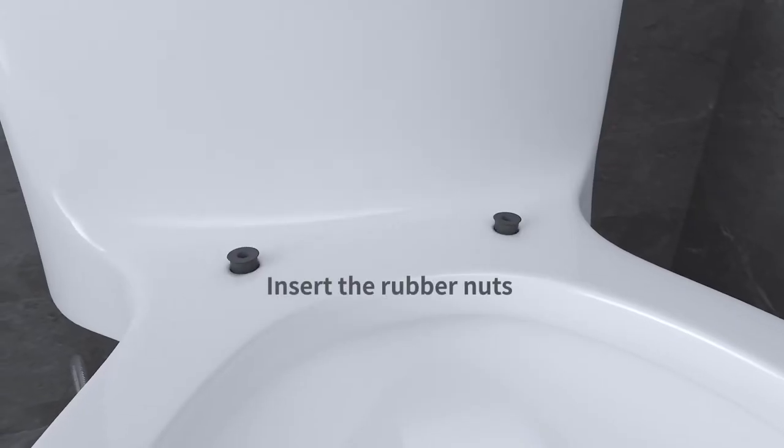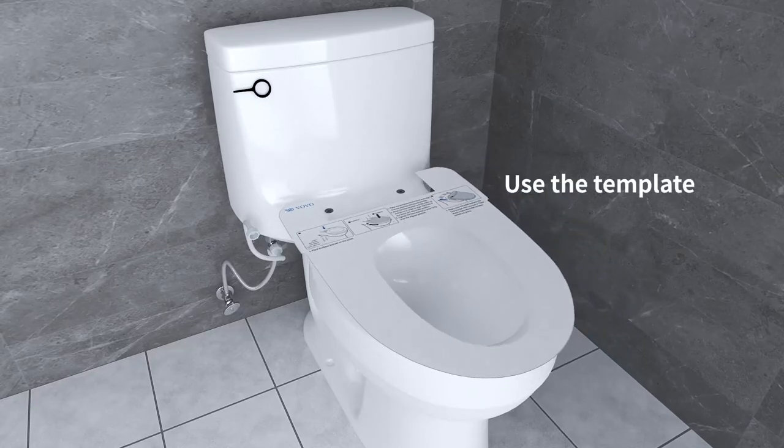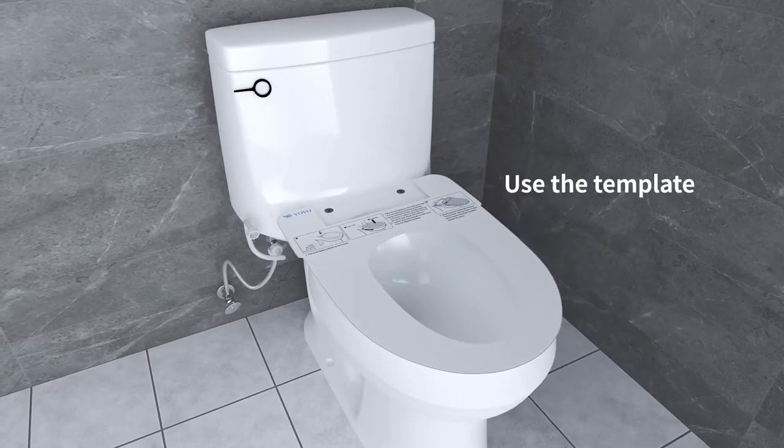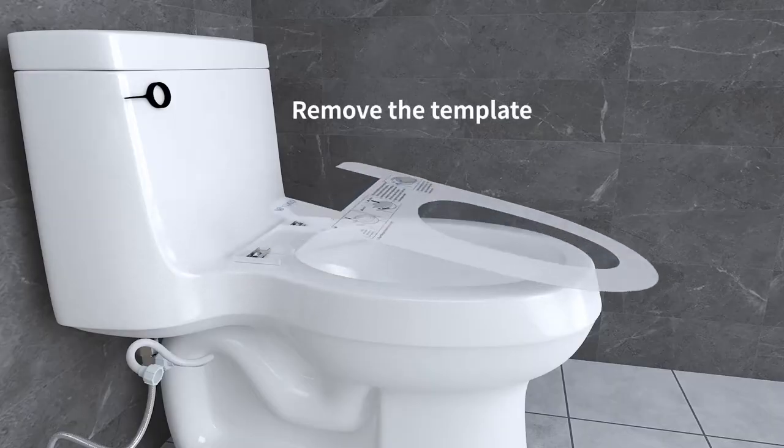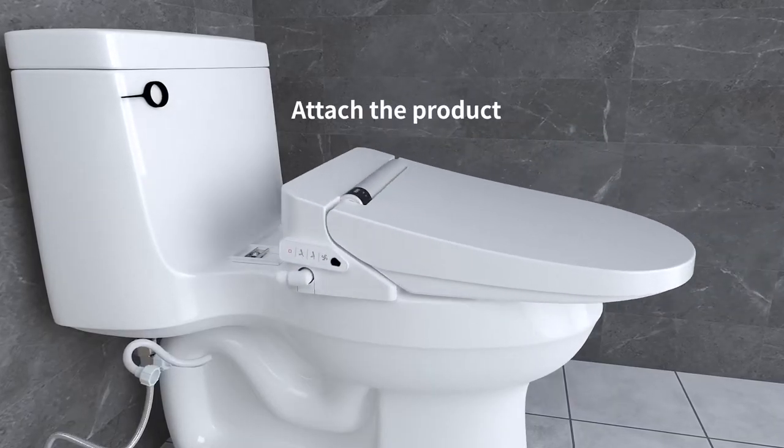Insert the rubber nuts. Place the template on top of the toilet, then secure the base bracket in this order. Remove the template before attaching the product.